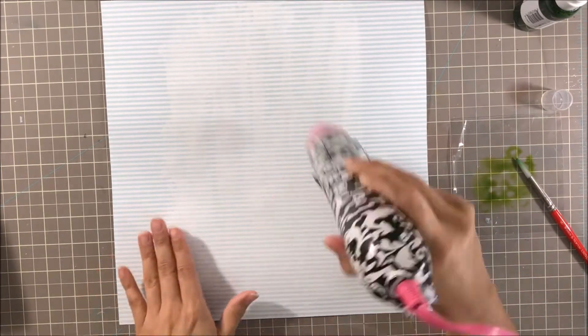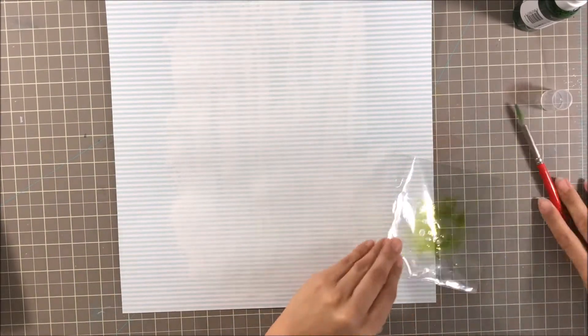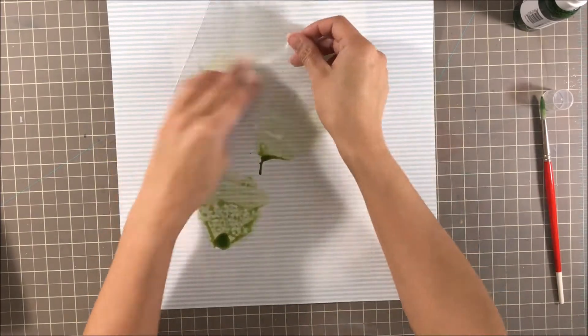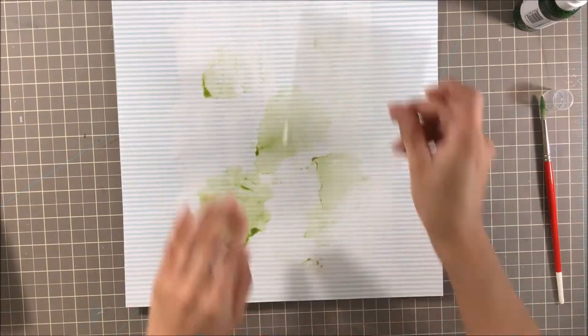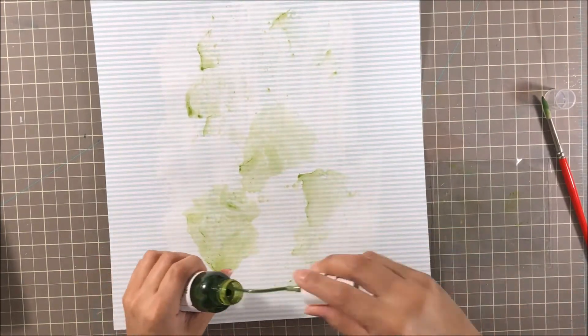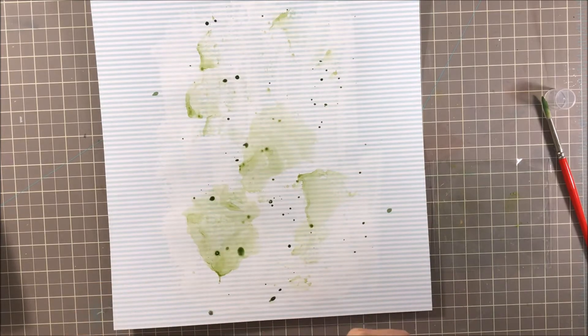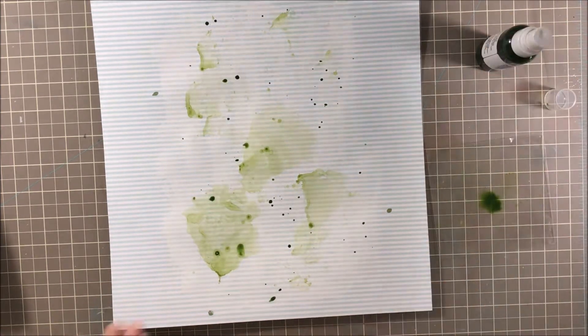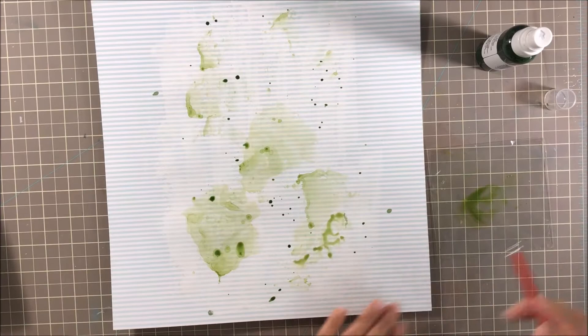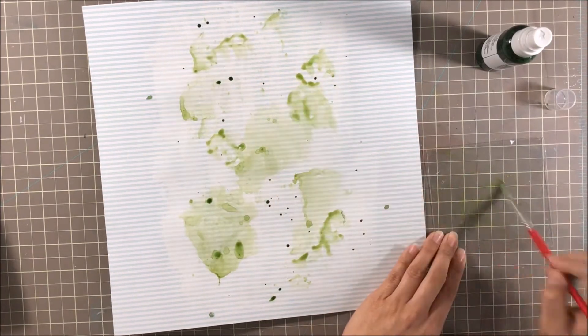What I've started off with here is a piece of pattern paper from the kit. It is blue and white stripes, and I've prepped my paper with some gesso, and I'm going to go in and work on my background. I've chosen the color Keep Palm, and I'm using the smushing or packaging technique to get the color applied, and I am splattering on some of that color as well. I've just added some water to my paintbrush and I'm painting on my background.